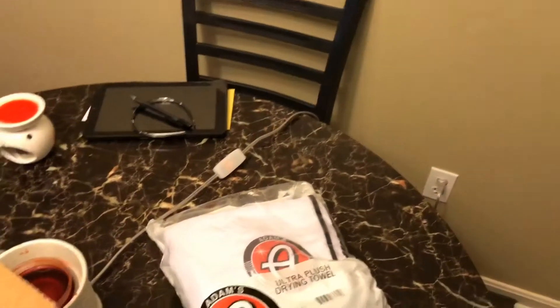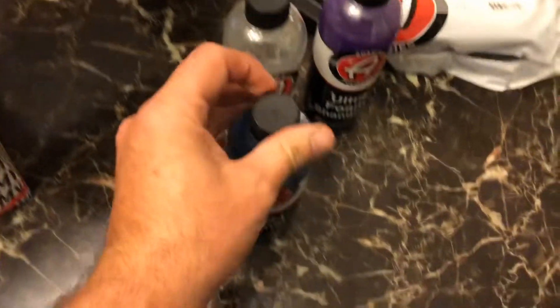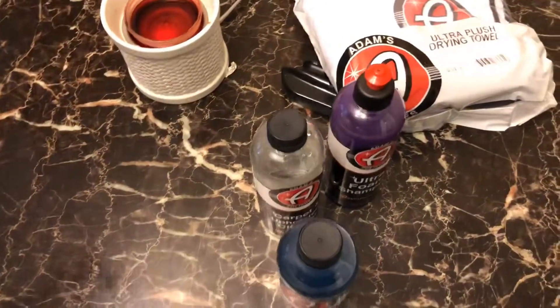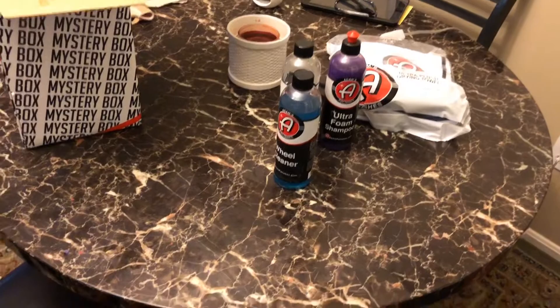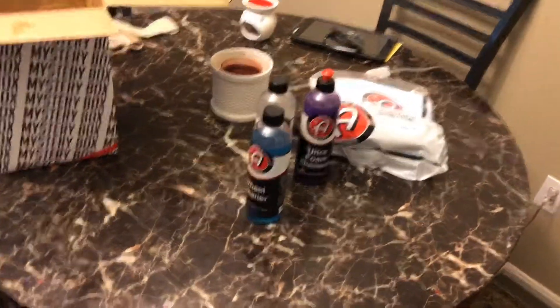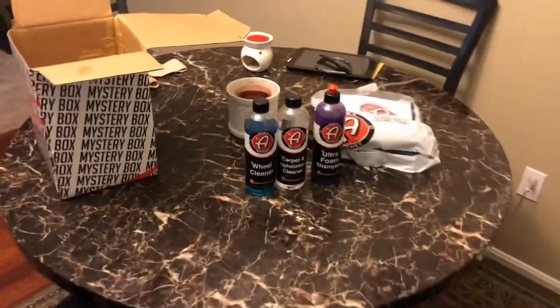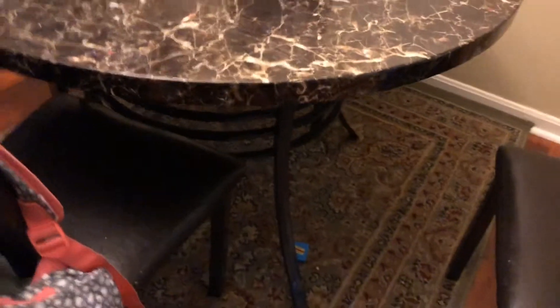Probably the way it was sitting — you can tell the lid was loose on it, but I'll contact Adams about that. Maybe they'll send me another one, maybe they won't. So that'll do it for the mystery box, let's go ahead and grab my mystery bucket that I got.